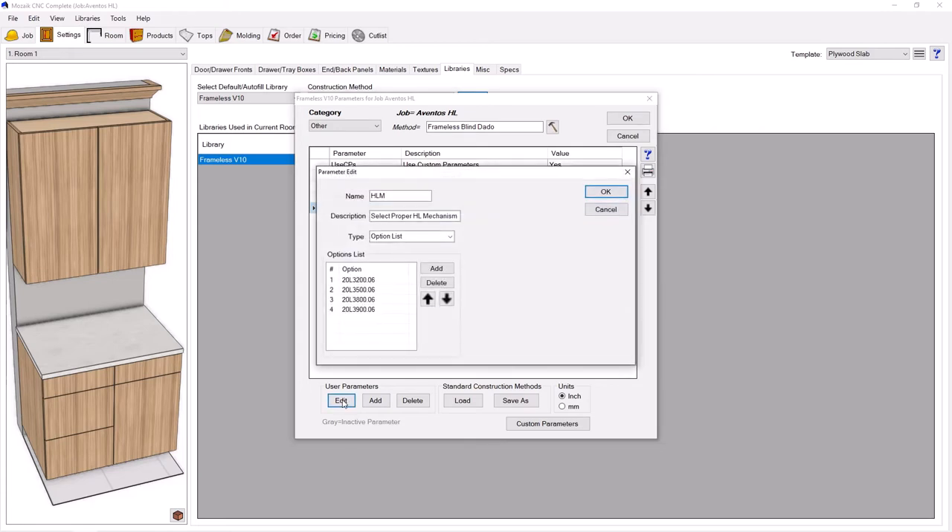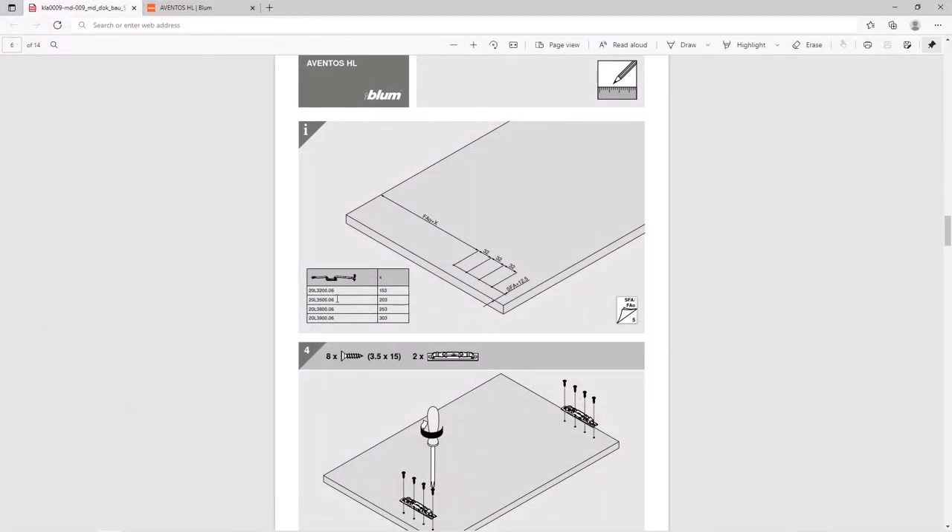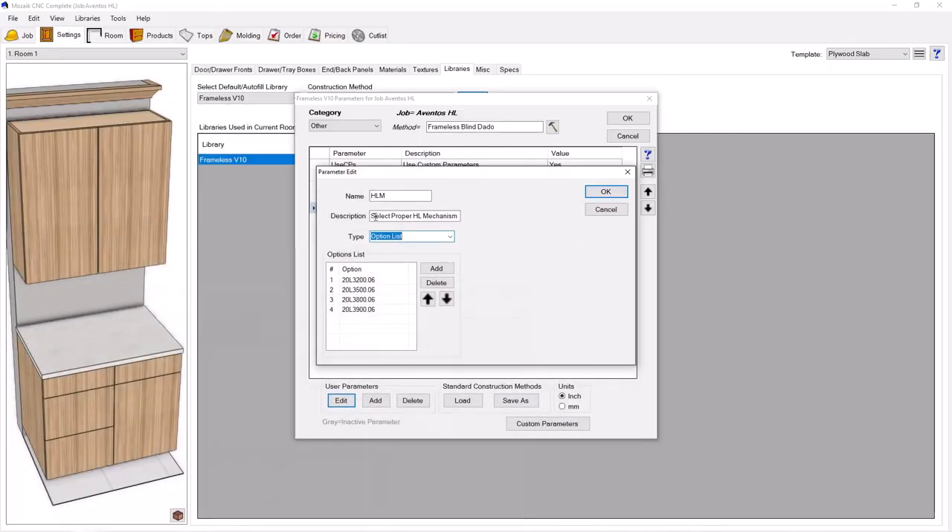If I go to this parameter and edit it, I made it as an option list instead of a number, yes/no, or quantity. That allows me to select one of the four possible HL mechanisms. Going back to the document, we've got four options for the arm of the HL based on the height, weight, and power factor of the door. I want my machining in the door to change as I select one of these four mechanisms, because the distance down from the top of the door changes as you change mechanism. I made this option list by adding and typing in the mechanism number for all four of them.